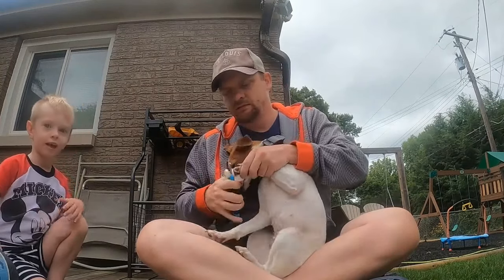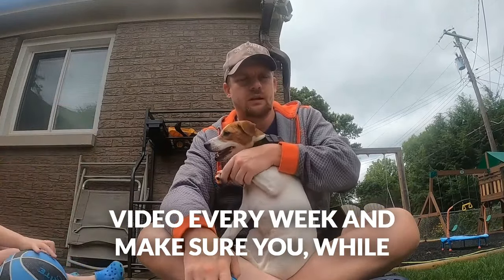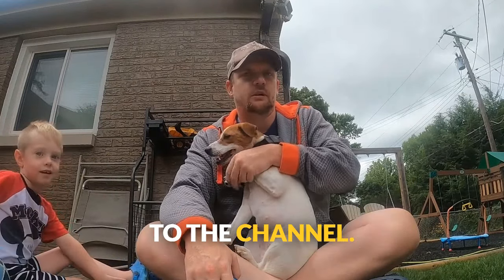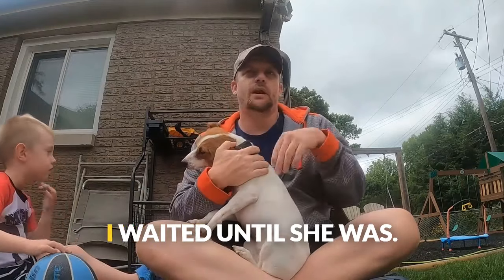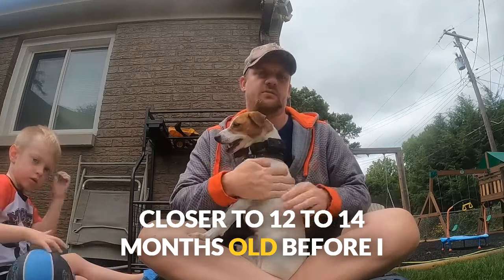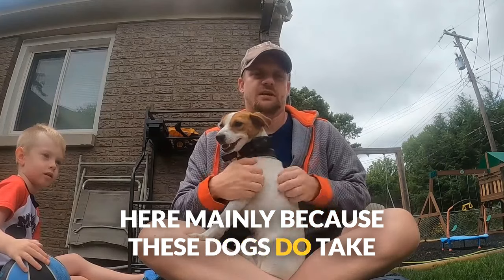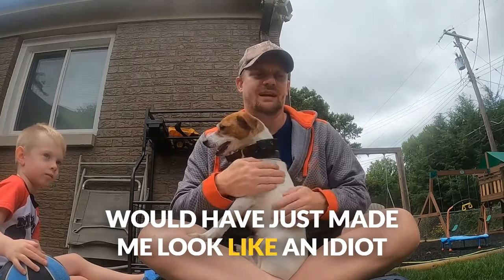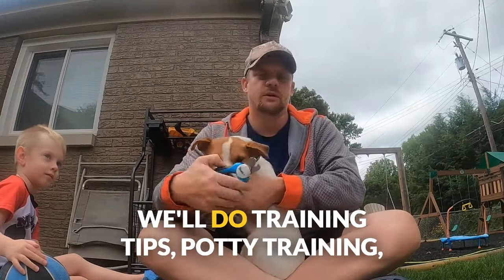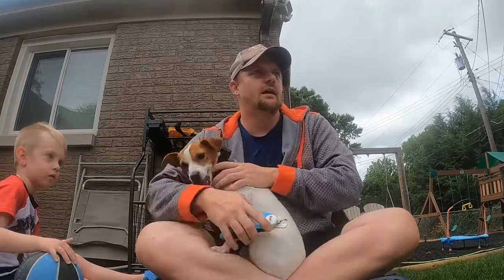Rowan, say hi! He'll be in a lot of the videos on this channel — we're going to do a video every week. Make sure you like and subscribe to the channel. I waited until she was closer to 12 to 14 months old before I started really getting involved on the videos here, mainly because these dogs do take a little bit of time to calm down, so it would have just made me look like an idiot shooting it before she was trained.